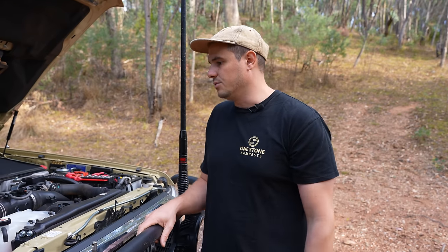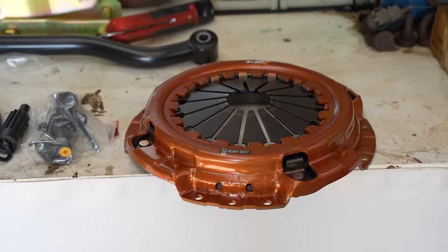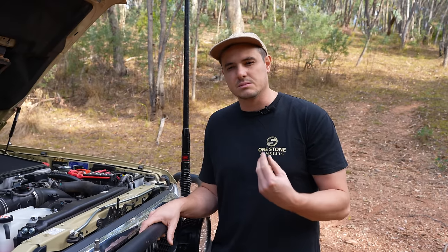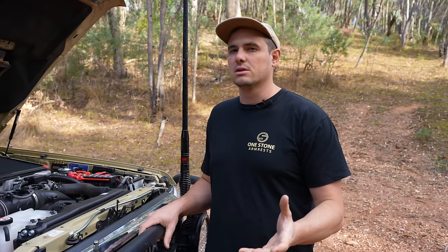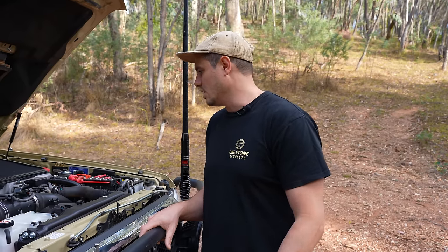In the engine bay itself, we've had the clutch changed out to — I believe it's a 1,500 Nm clutch from Outback Extreme. That's been great so far. It's got some sort of dual diaphragm in it, which makes the pedal feel pretty close to stock. It's slightly heavier, but you just get used to it straight away.